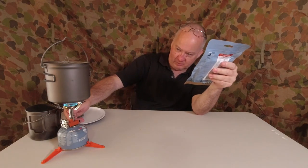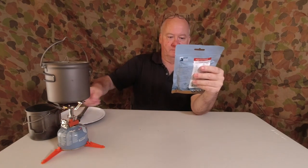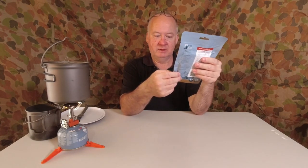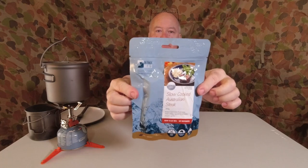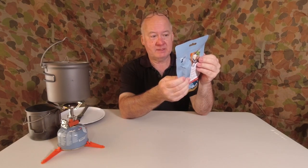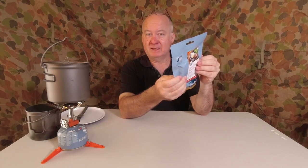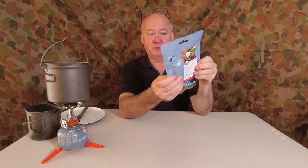I'll turn my water down — I've had it boiling ready for this. I'll turn it off while I do this bit. It's a ready-to-eat meal, not dehydrated, and it serves one person — fresh food, Australian owned, hot in three minutes. On the back, heating instructions: place the sealed pouch in boiling water for three to five minutes, or empty the pouch into a pan and heat through. Best enjoyed with rice, pasta, or mashed potato. Store in a cool dry place; refrigerate once opened for up to three days.